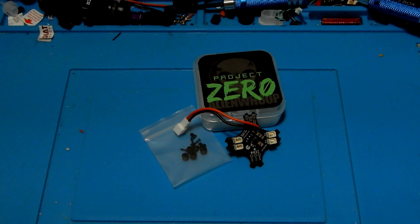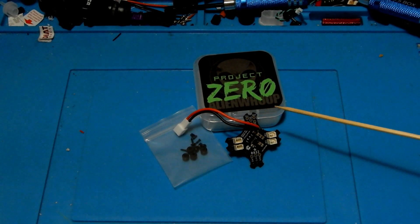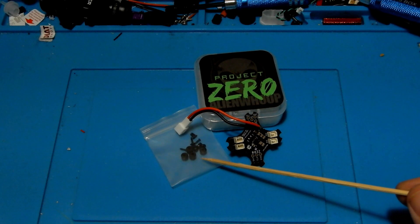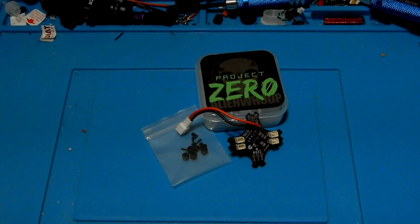Hey everybody and welcome to the Quadcopter Review. I'm your host Pepe Pranz and today we're going to be looking at the Alien Whoop Zero. As always, look in your upper right-hand corner for the latest giveaways or any important channel information, and look below for any of the parts I've been using — there will be links there for those.